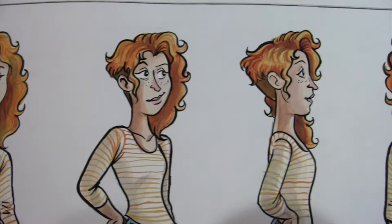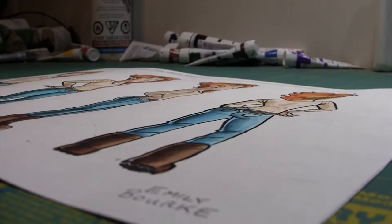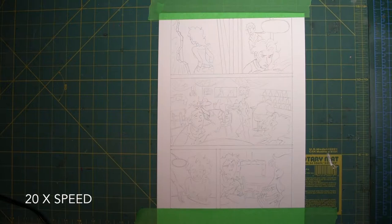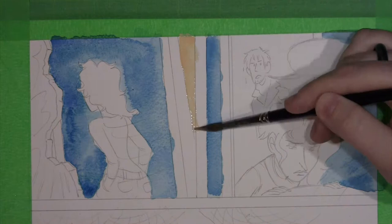A character turnaround sheet is a handy reference to use while drawing the comic. Each page starts out as a thumbnail sketch, which is then turned into a rough full-size sketch and then traced in clean lines onto watercolor paper. Although I prefer to paint in gouache, which is similar to watercolor, only more opaque.